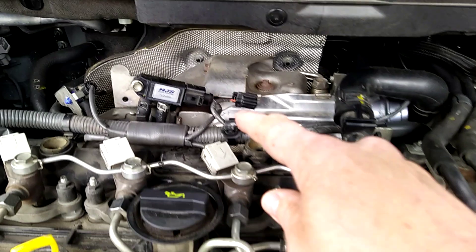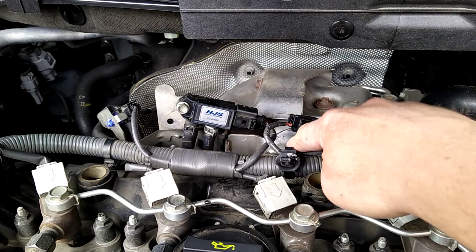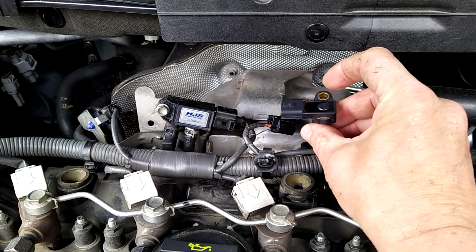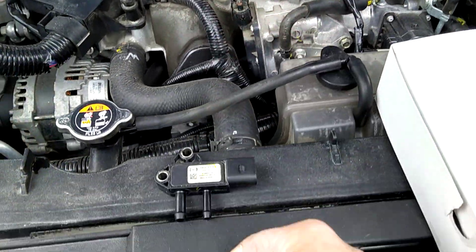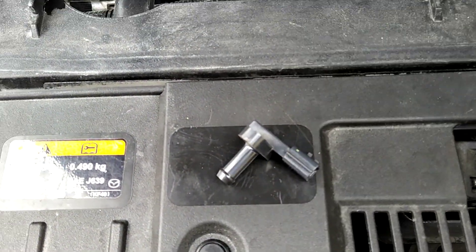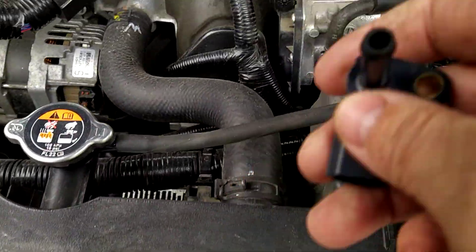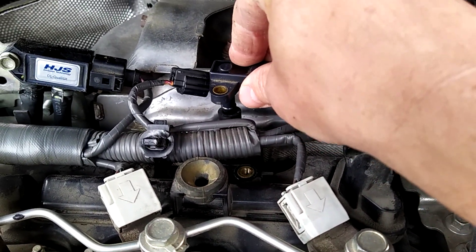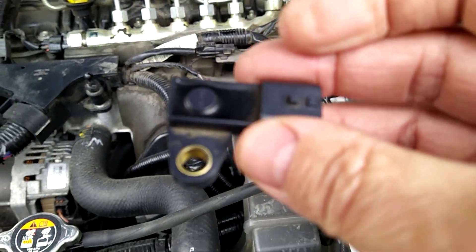The first is this sensor here — the DPF pressure sensor — and a sensor right here that looks like this, called the exhaust pressure sensor. This little thing will absolutely light up your dashboard with different codes. It's centrally located right here; it goes into this rubber tube and has a connector right here.